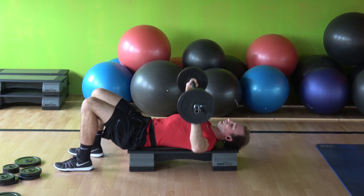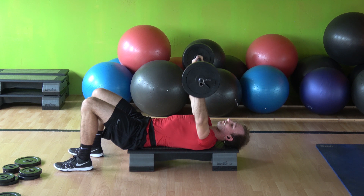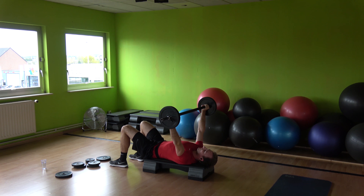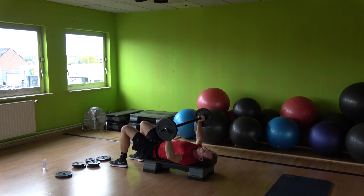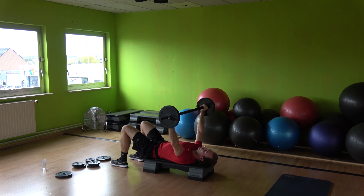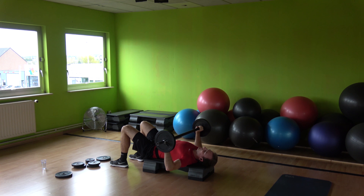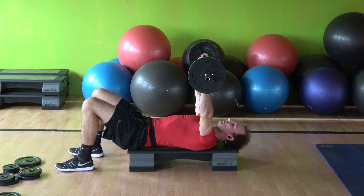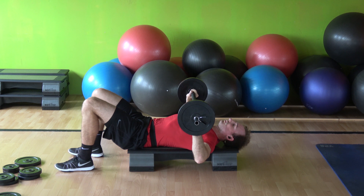Again. Strong wrists. Slow down, slow down. Two, two, one. Slow up. Come on now. Perfect. Open your chest on your way down and squeeze your elbows to the top. Three and one — three, two, one.